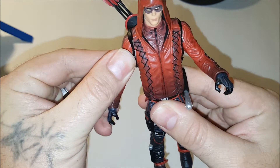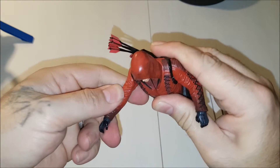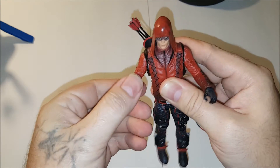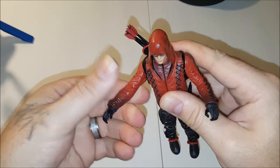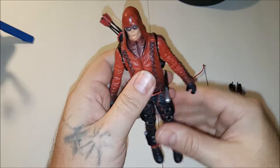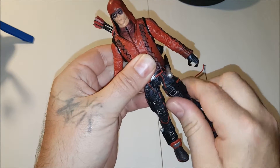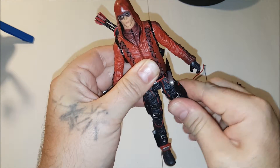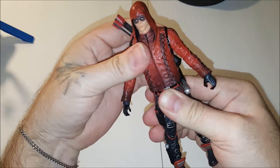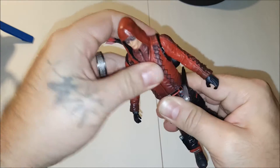He is pretty stiff, but I guess it's better that he's stiff than too loose, but not stiff to the point where you're going to break off an arm or a leg. I hate it whenever you have to heat up a figure to get it to move. We also have a swivel thigh — very tight. The waist is also another point of articulation, he swivels there. No ab crunch from what I can tell.